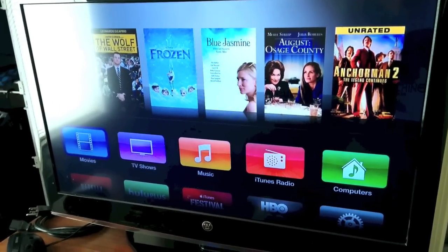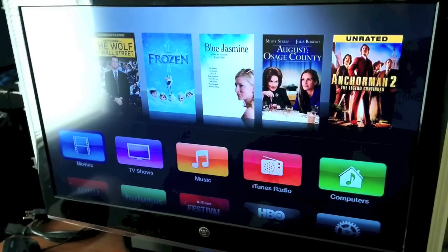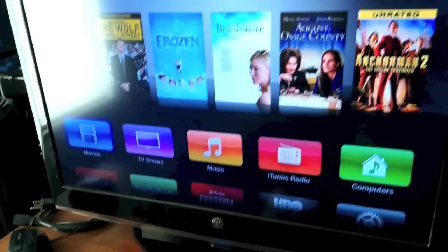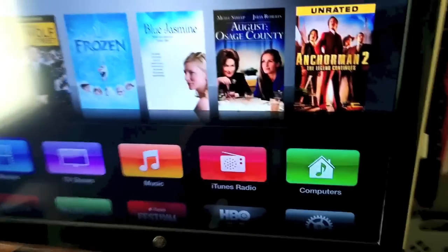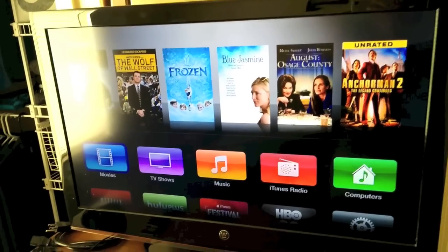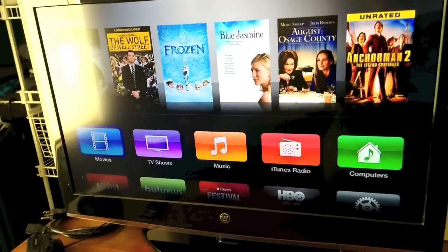So as you can see, that's all there is to it. It connects my Apple ID to the Apple TV and it automatically connects the Apple TV to the Wi-Fi network — it does all that just using your iPhone or iPad over Bluetooth. Now as far as connecting to Netflix, Hulu Plus, HBO Go, and all those streaming services, you'll obviously have to enter those passwords individually when you open up those applications on your Apple TV.